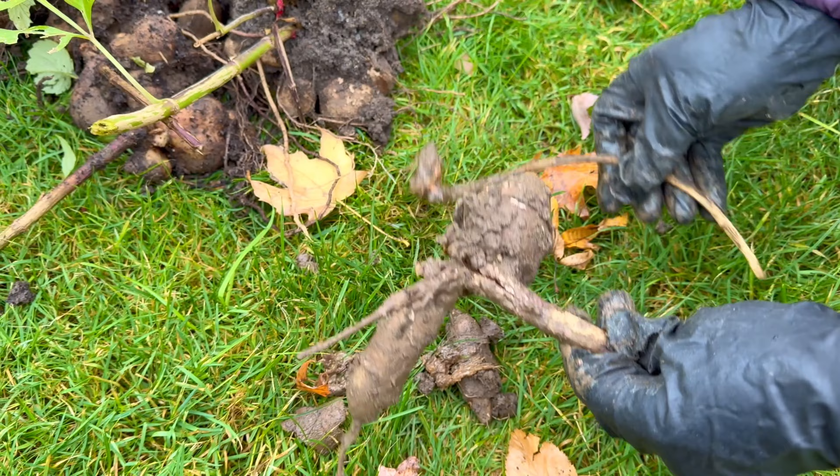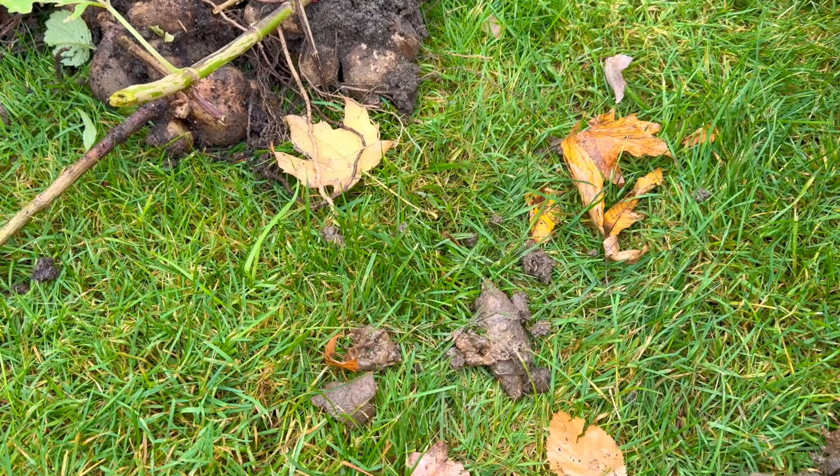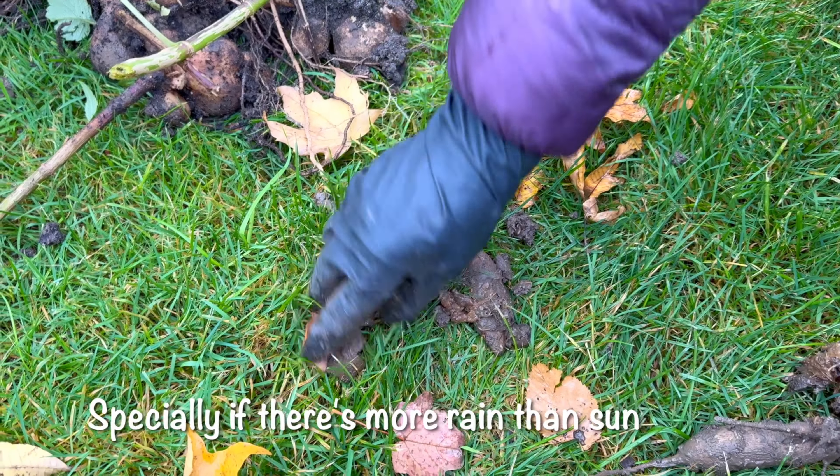That's also the other reason why we dig out the dahlias before it becomes very cold — because these tubers will become mushy like this.